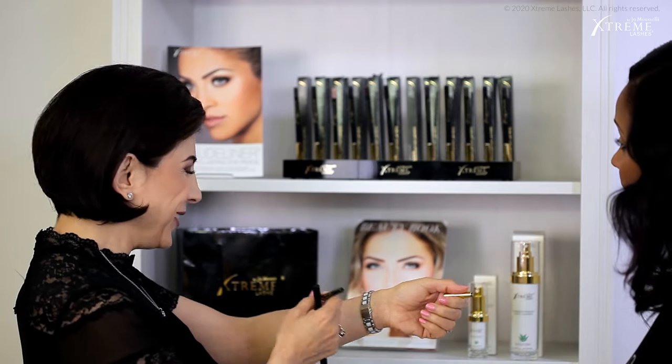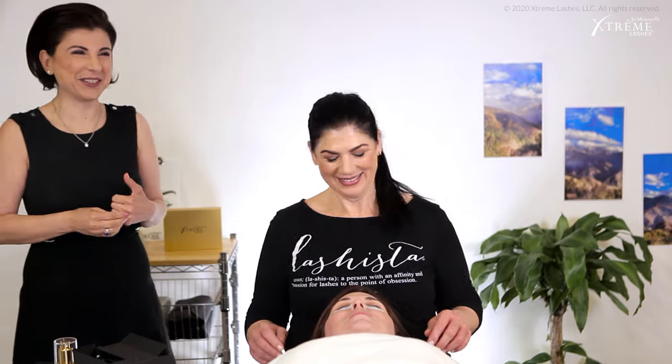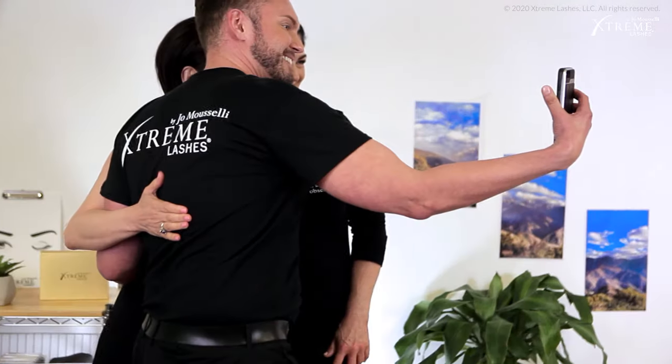These are the key principles of Xtreme Lashes co-founder, president, and CEO Joe Musselli. As a registered nurse, she also brings the lash extension industry holistic, health-conscious cosmetic application and aftercare products to make you look and feel great. Let's get started with the makeup application.